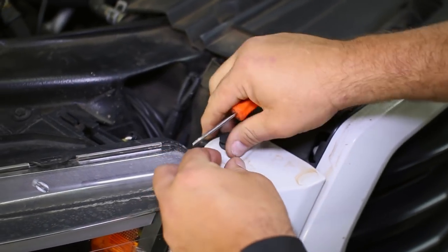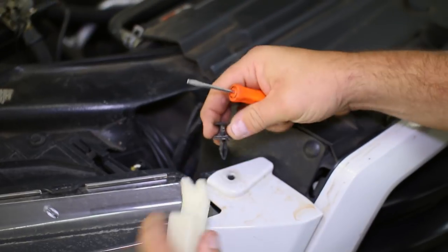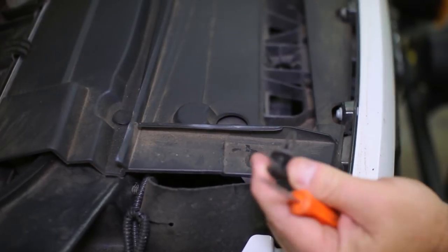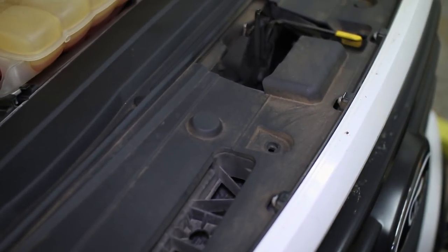Begin the install by removing the push pins on each of the two headlight panels as well as the pins on the upper radiator cover. These pins are removed by pulling up on the interior pin to release the lock, then pry off the entire clip from the lower pin and pull out the clip.